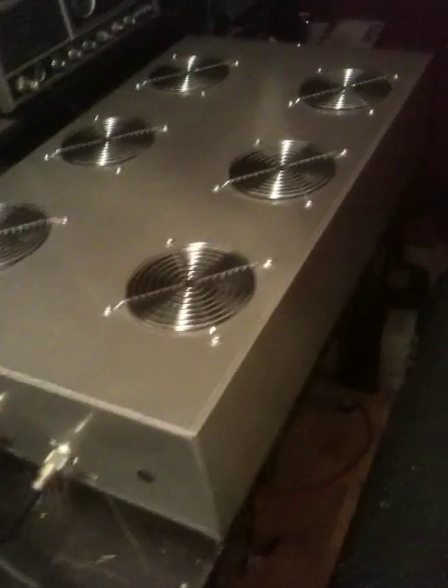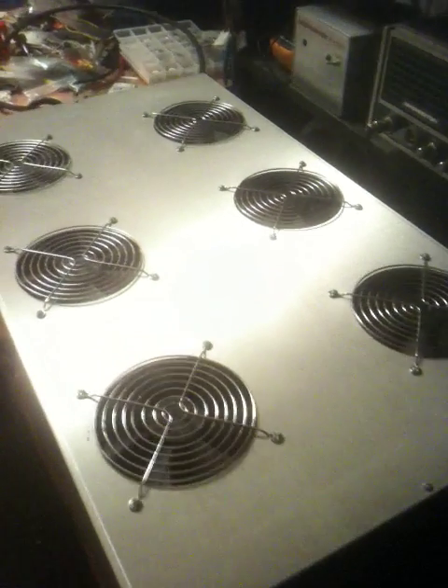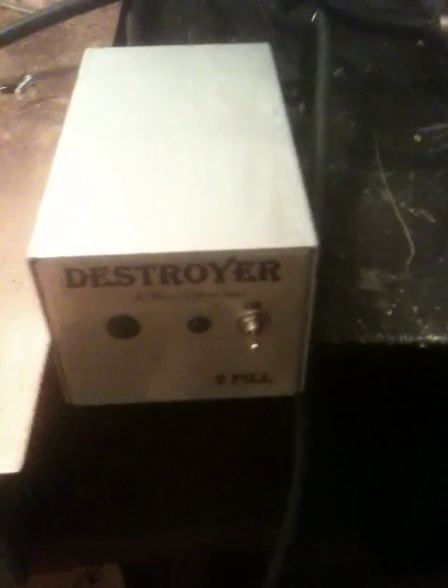Depending on how hard you actually drive it. Now this 8-pill — the ideal driver is a 2-pill, somewhere around 250-300 watts. You really don't need all that, but she will take it and produce more watts. I like to be easy with my equipment and cruise it at 200 watts, and you should have no problem with it. Tonight we're using one of our Destroyer 2-pills — this is a 228-79 model.